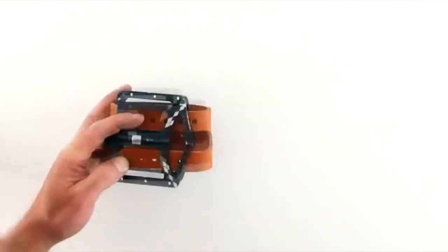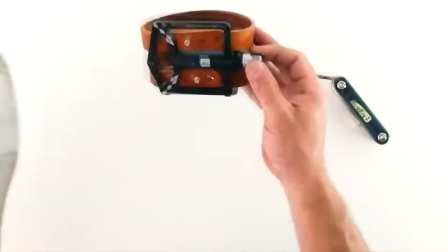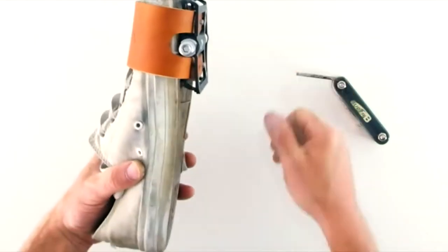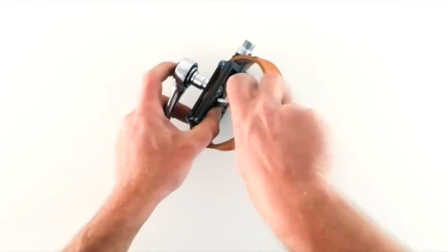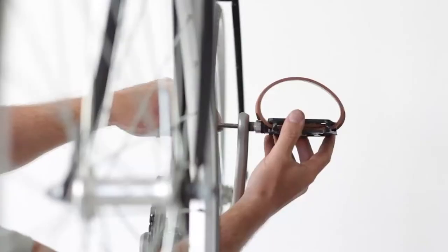Whether you're a professional cyclist or cycle regularly, you would definitely be interested in a product that will make your cycling experience more enjoyable. If you were told there are accessories that will provide you with a better grip when pedaling, as well as increase your pedaling efficiency, wouldn't you be curious to know more about those pedaling accessories?